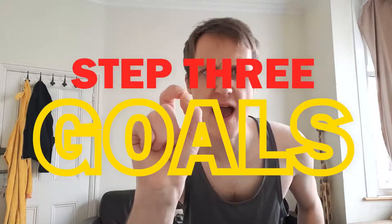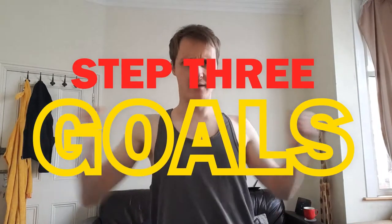Step three: know your end goal. Mine is to look more intimidating. Easy said, easy done. Goals achieved, level up.